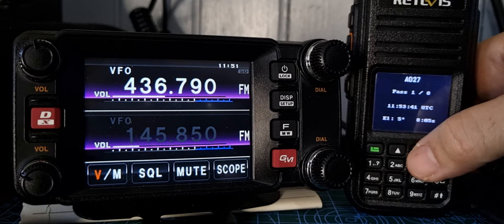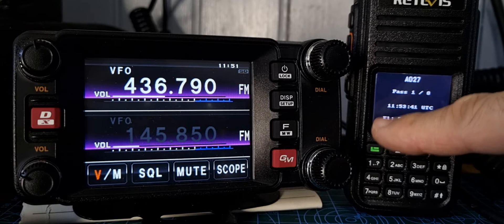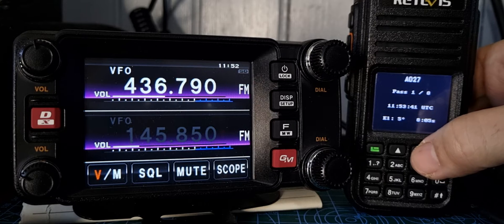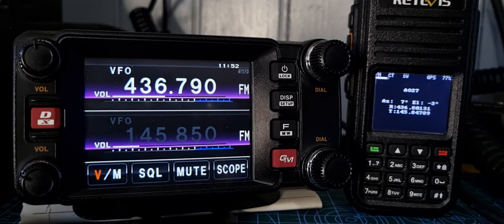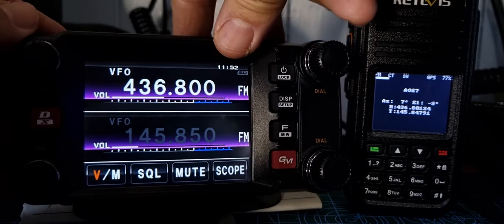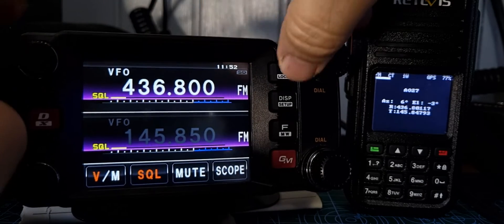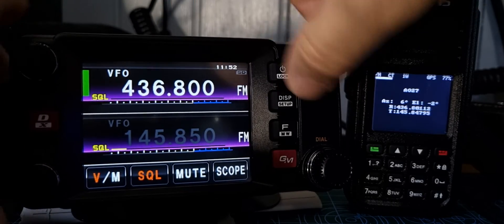If we want to know where to transmit and receive, we just hit the down button. It shows 11:53, elevation 5%, 8.05, and it's the AO-27 satellite. If we hit that again, we're now getting the frequencies it's about to use — 4.36 and 8.01. Now to set the frequency steps on this radio, the number one thing I would say is put your squelch low. There's the squelch at the bottom — turn that quite low.